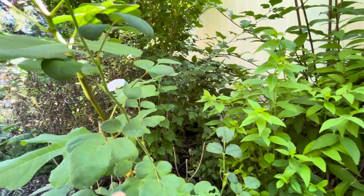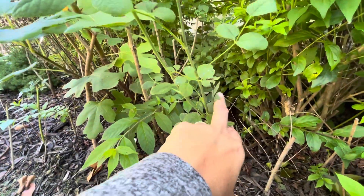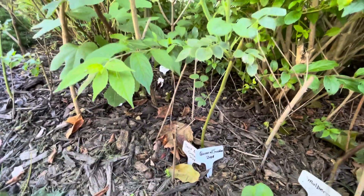It grew about two feet from the original cutting. I hope it survives this winter.